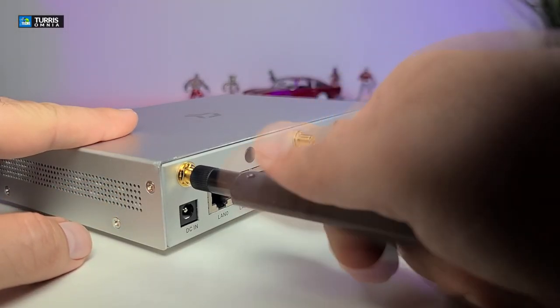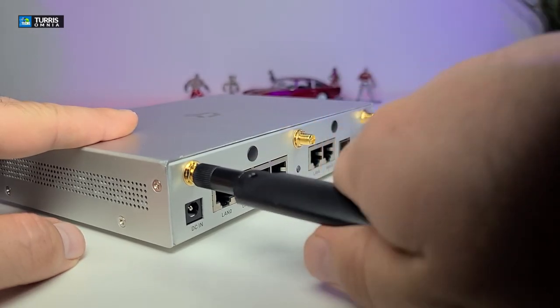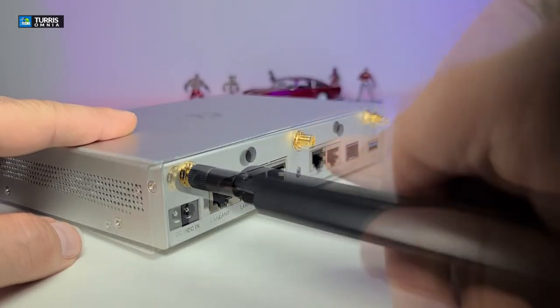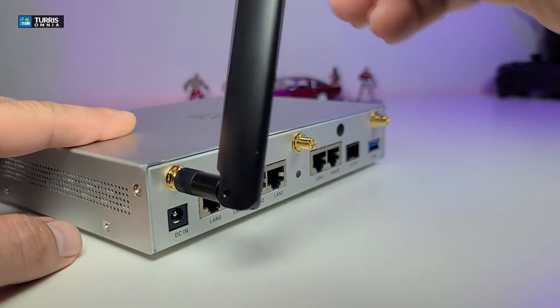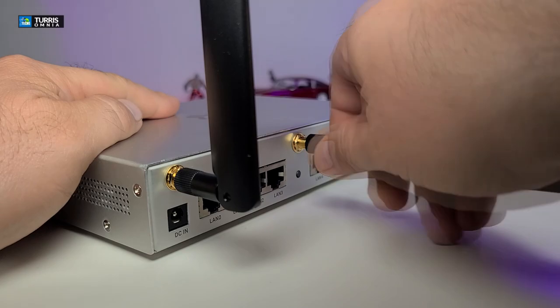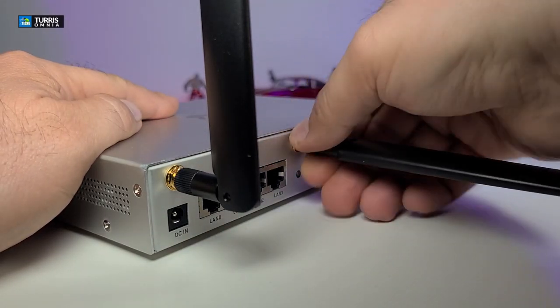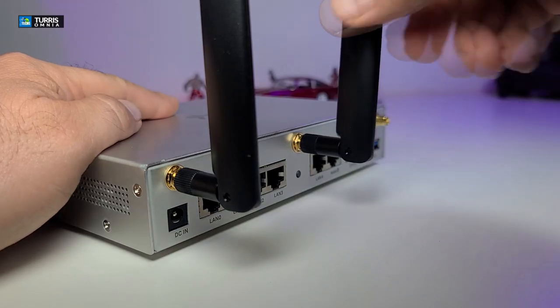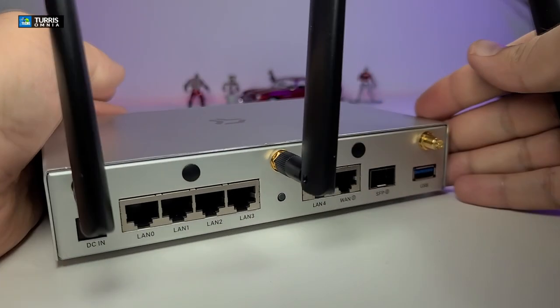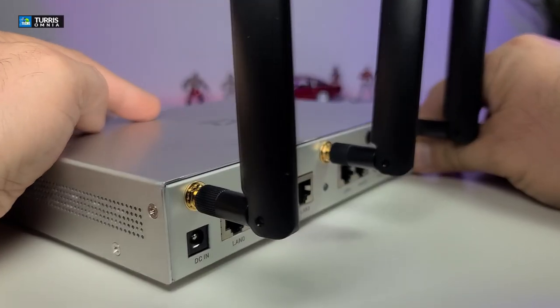Hooking up the antennas is very easy. You just place them on top and roll them until they're fully tightened, then bring them upright. Do the same for the next one — just turn at the base, not the antenna itself — and once done, bring it up. Same for the last one. That's how easy it is.